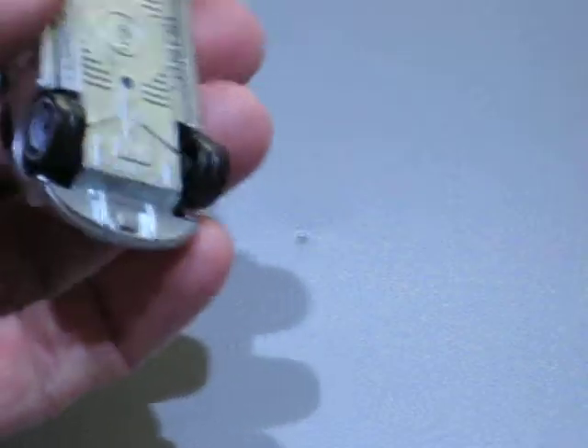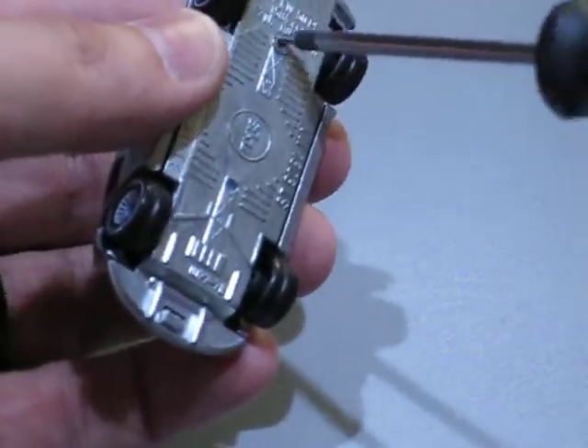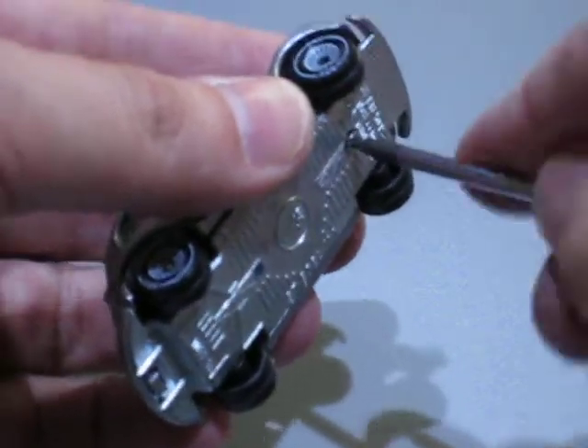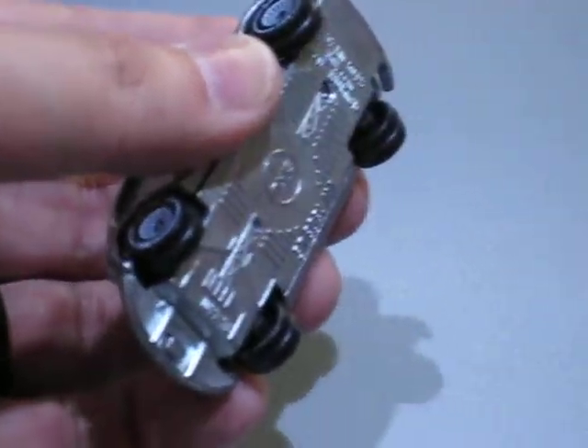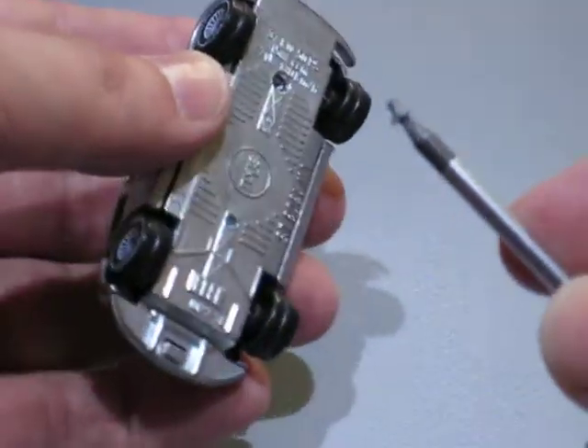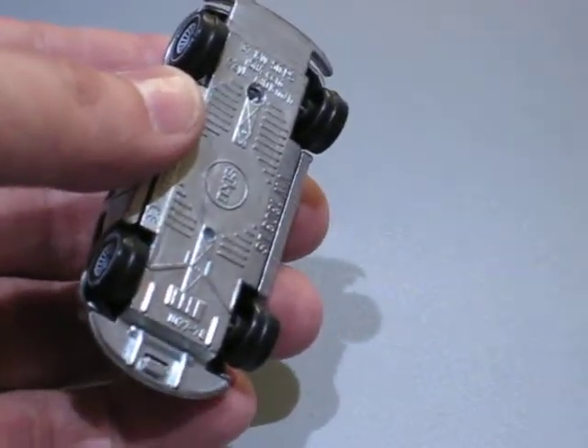I drilled it apart and put a one and a half millimeter hole in the post to fix it again with a screw — with a torx screw.